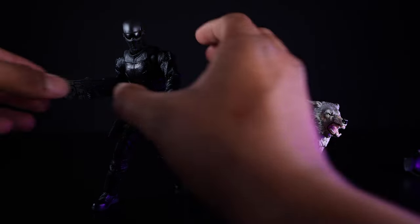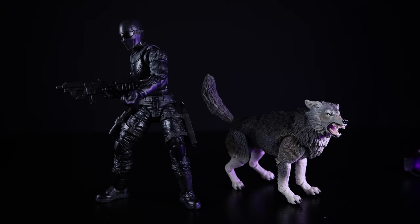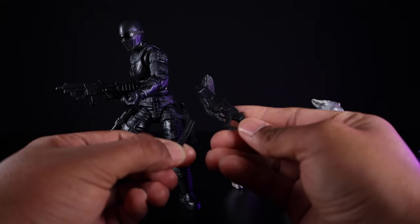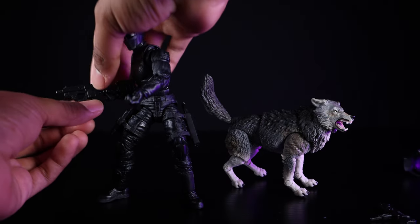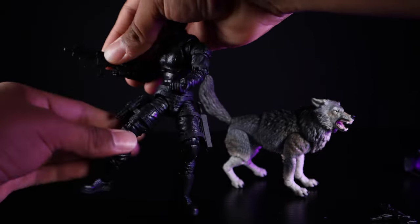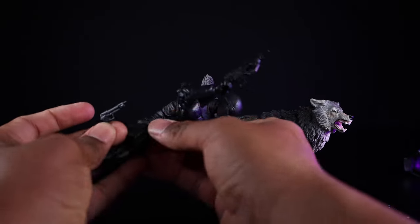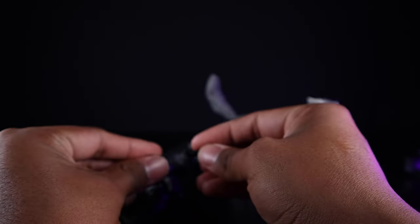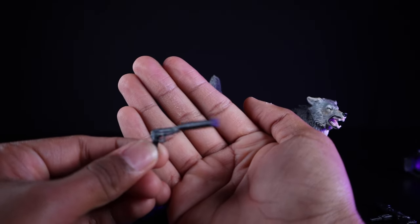The accessories are great — he comes with four guns, and don't make fun of me, I don't know the name of any of them, but they are very nicely detailed and I believe they're all real guns. The magazines are removable, which is great attention to detail. The one he's holding has a removable magazine with a very nice pop and clicking sound when you put it in, so you don't have to worry about it falling out. He also comes with a pistol and a silencer that plugs into it — black on black doesn't photograph great, but it's very nice.